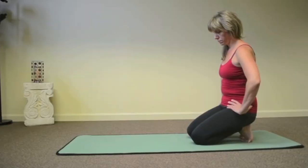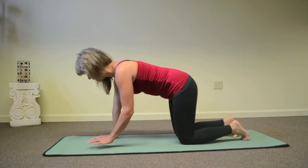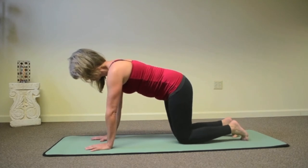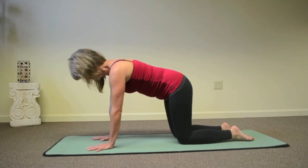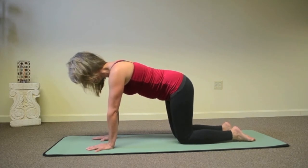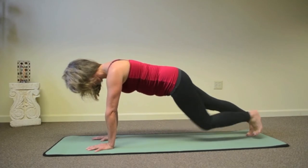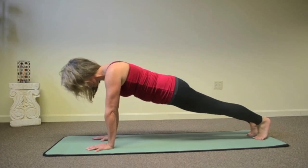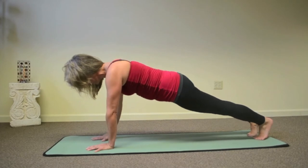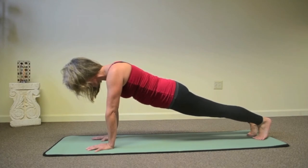Now let's get to it. Coming into plank, we'll begin the posture in table pose. Check your positioning so that hands are directly under the shoulders and knees are under the hips. We're going to walk the feet back slightly, coming up onto the balls of the feet, pushing up, tightening the hips and the belly, creating a nice straight line with the backside of the body. Relax the neck and breathe.